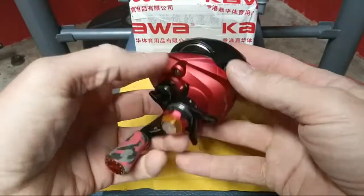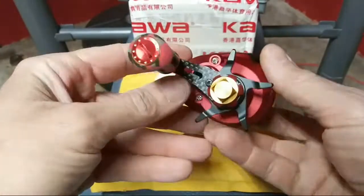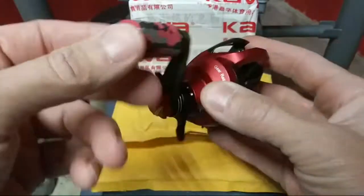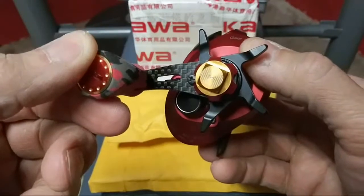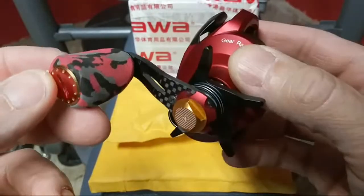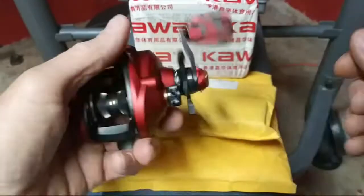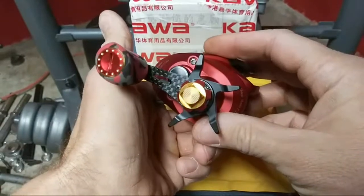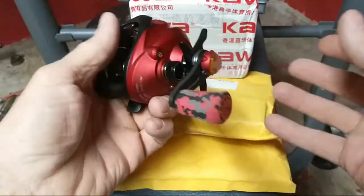Some of you guys ask all the time: where do you get the single lifestyle handles? You have to either cut down your handle or buy a cheap handle and cut it down — which I recommend, so if you go to sell your reel you can put the original handle back on. You can get these handles all over on AliExpress and eBay, anywhere from eight to twenty-five bucks.